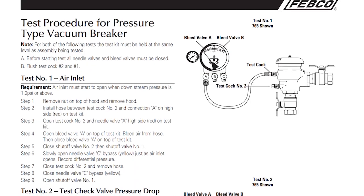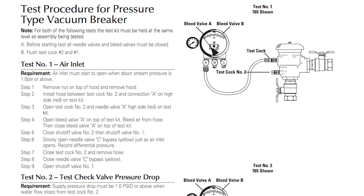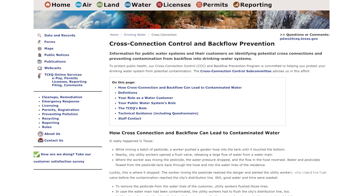Due to the possible health risks involved, it is important to note that some water districts may require this work to be completed and tested by a certified technician. Check your local codes before you begin installing or repairing any type of backflow preventer.